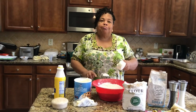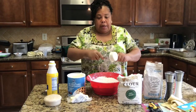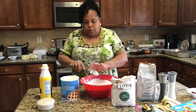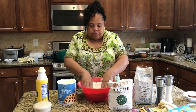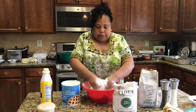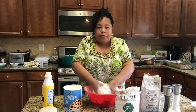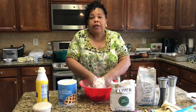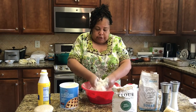Now I'm getting ready to cut in my shortening. I normally don't measure, but I will today — a half cup of shortening. Most recipes call for a whole cup, but instead I use a half cup of shortening and a stick of butter, which is equivalent to a half cup. I'm going to incorporate this into the flour by hand, blending the flour and shortening together until it looks a little bit like cornmeal. This dough feels so good when you blend it all together.